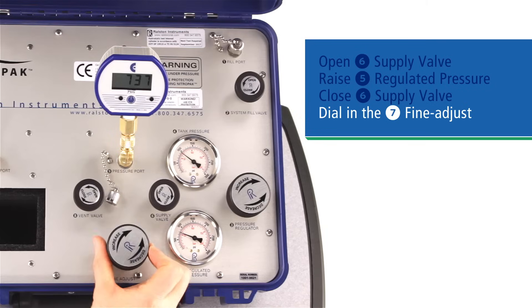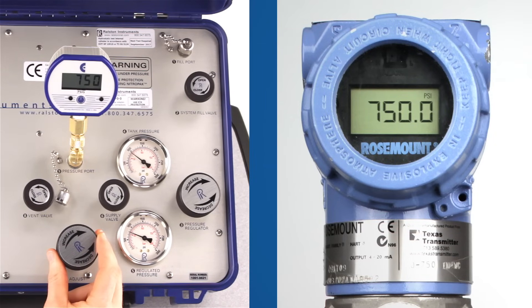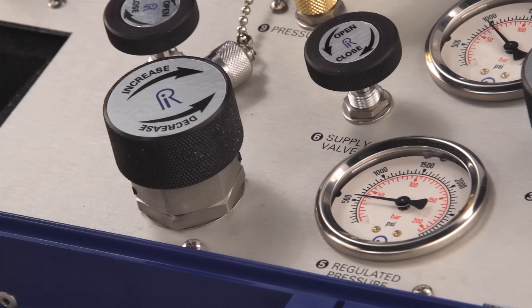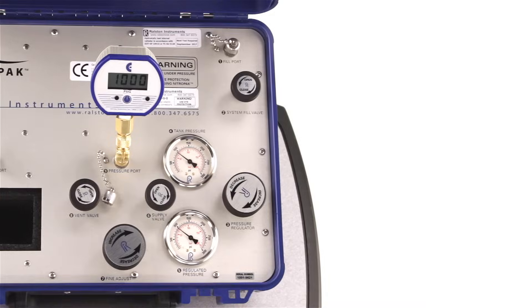Adjust the vernier and take your readings. Then continue moving up the range until you're complete. To summarize moving up: open the supply, raise the regulator, close the supply, dial it in, and take your readings. It is possible to move up your pressure settings just using the fine adjust piston, especially if there's a very low volume of gas involved. However, this can create a large differential pressure between the top and bottom of the fine adjust piston, making it very hard to turn. If this occurs, simply turn your regulated pressure up to near your current test pressure — this will equalize the pressure on both sides of the vernier piston.